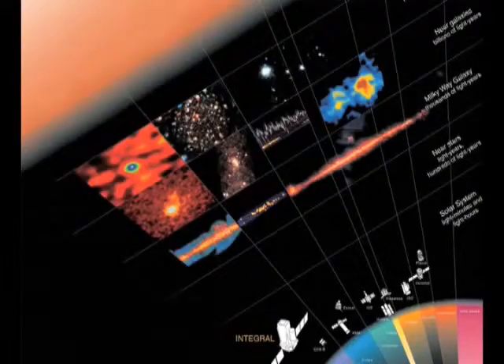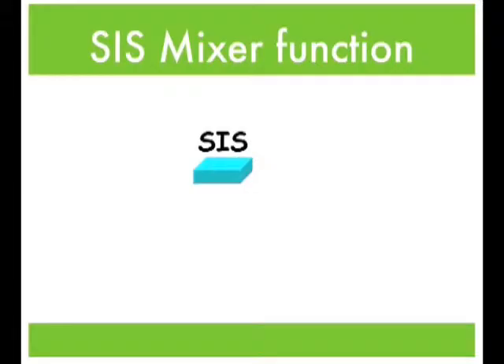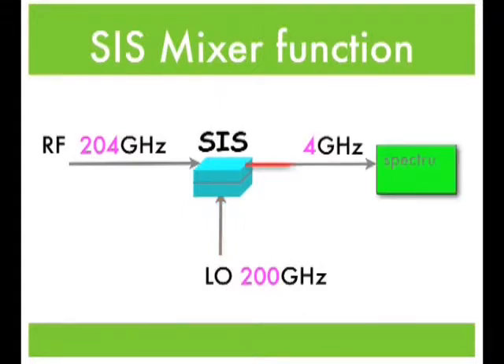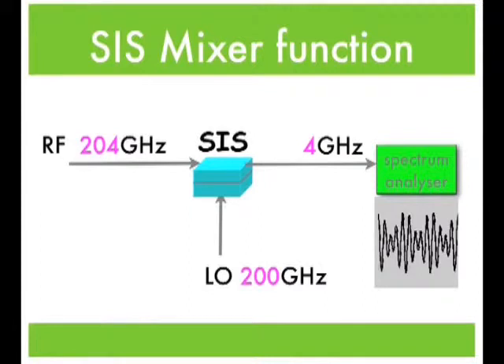What happens in a mixer is that you take the radio signal from the sky — or in this case the terahertz signal from the sky — and you combine it with another signal called the local oscillator signal. If you now superpose those two signals and apply them to a device which is highly non-linear, then the different frequencies will beat together, and information which was present in the astronomical signal will be down-converted to much lower frequencies.